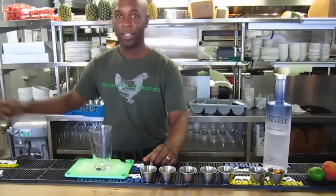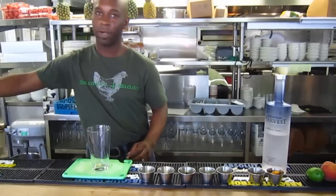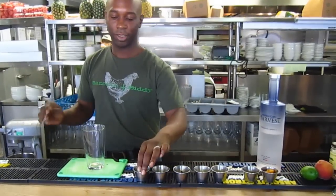Hey, my name is Chris Jones. I'm from Bantam and Bitter here in Atlanta, Georgia, and I'm going to show you how to make my specialty cocktail, Please and Thank You. I like to use fresh ingredients, and I think vodka is the perfect spirit to showcase that.